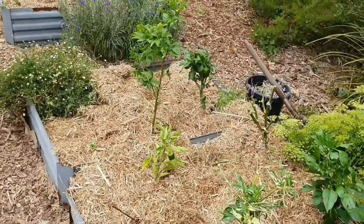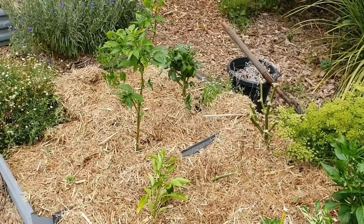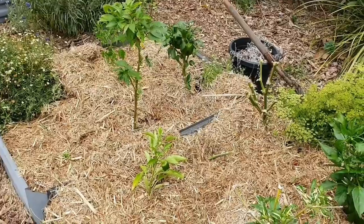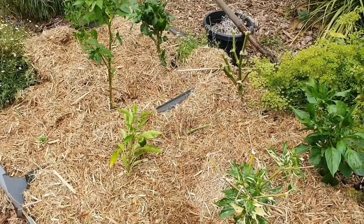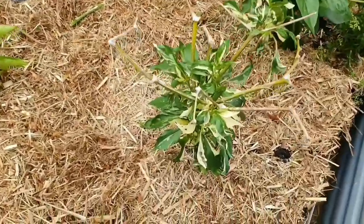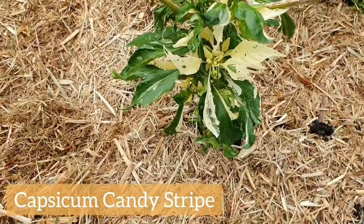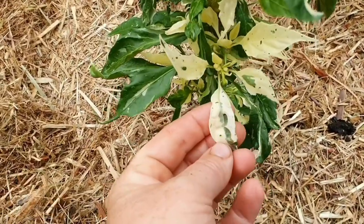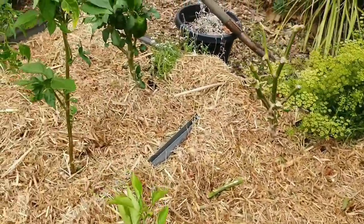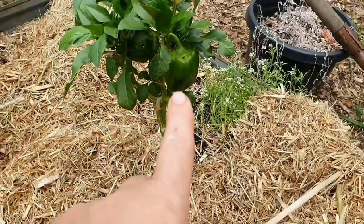This is the bed where I have my overwintered capsicums and chillies. A couple of times over winter we had lots of wind come through my garden and knocked my plants over and their labels. Although I do know what this one is — this is the striped capsicum and I can tell from the variegation on the leaves. And I do have some capsicums forming on this plant over here, which is exciting.